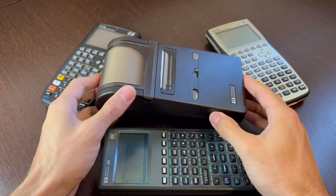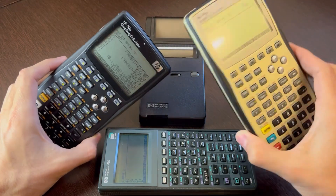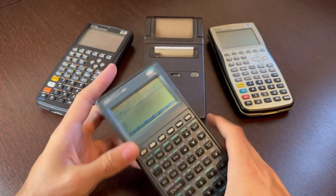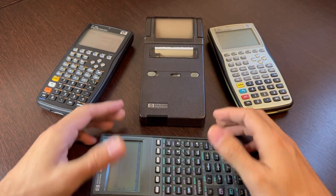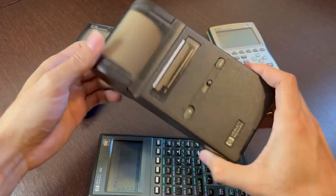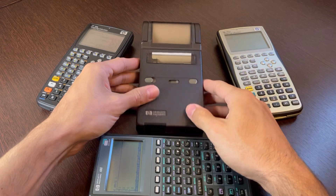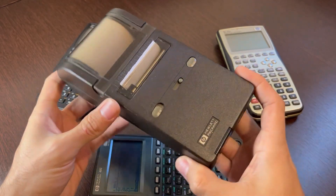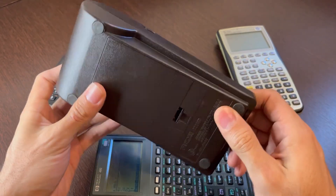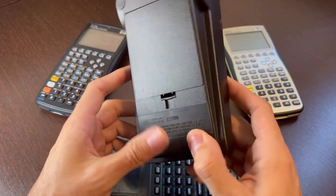The history behind this printer is that HP had all these scientific calculators and graphing calculators back in the 80s, like this HP48, and they wanted to also have in their calculator line a printer, so you could print the graphs and all the math that you used to do with these calculators. So they came up with the idea of making a portable infrared printer, and they ended up coming up with the model before this one, which is the A2240A. This is the B version.